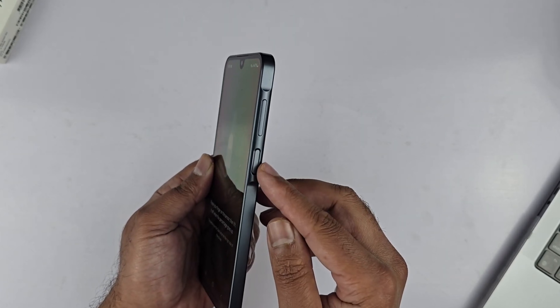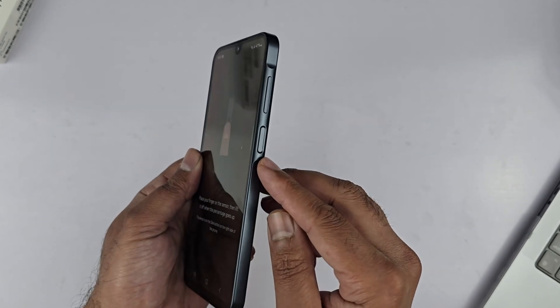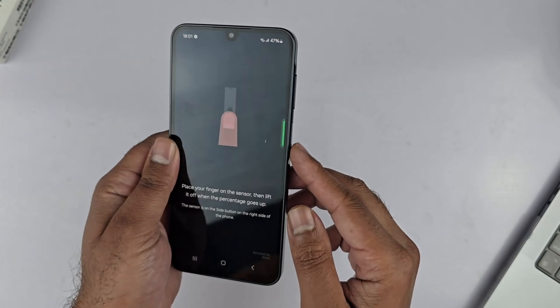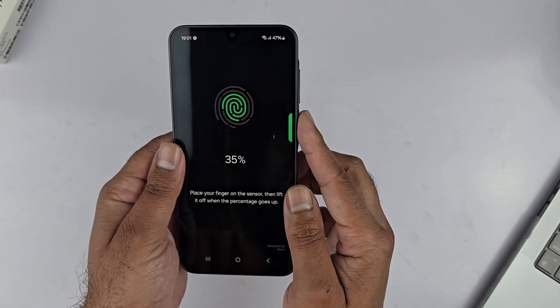Locate the fingerprint sensor on the phone — it is located on the right side of the device, below the volume keys. That is the side key, which is also called the power key.